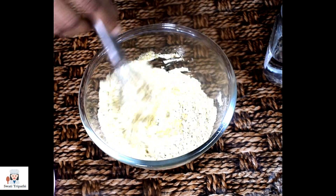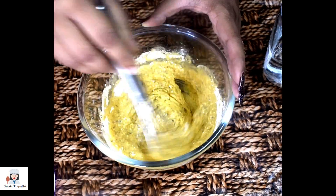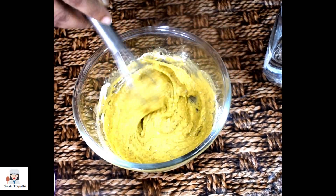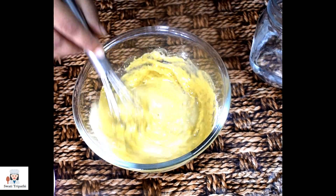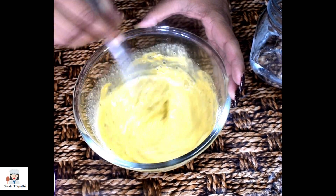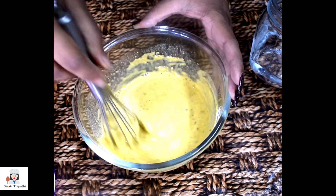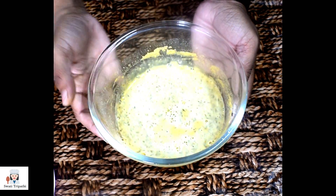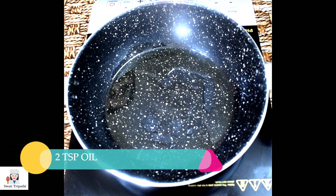We will add water little by little to avoid lumps. We will add a little bit of water, then a little more, until our batter is ready.